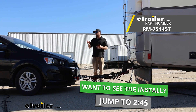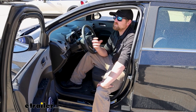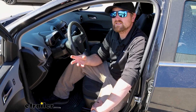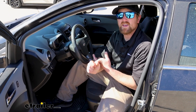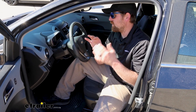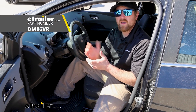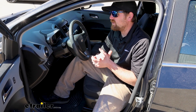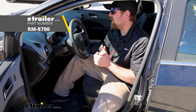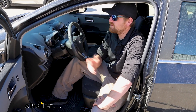But before we do that, I want to check this out and make sure it's something you're going to need. The stoplight switch is really going to apply to those of you that use a supplemental braking system that has some sort of indicator light and gets its signal from the brake pedal. For example, on our vehicle here today, we have the Demco Stay-in-Play. The Invisibrake would be the same way, among others — those are the big two that we do a lot of here.